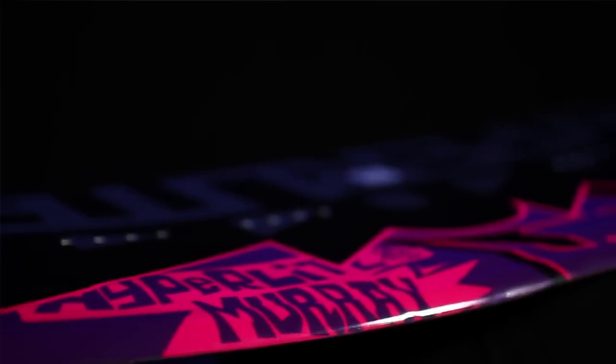When designing a board, Hyperlite comes to us to say, how do you want a board to ride? I've been doing this for over 17 years with Hyperlite. I want to create something that not only I can take right out of the box and ride it out of Pro Tour, but I also want to have something that a first-time user can take out.